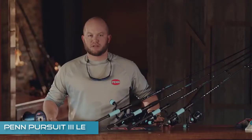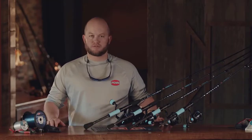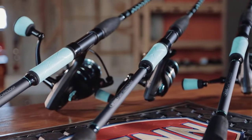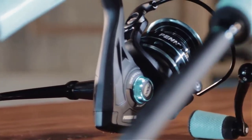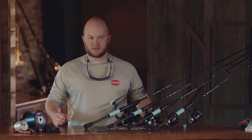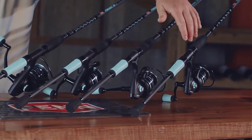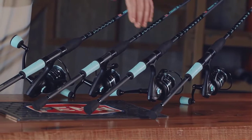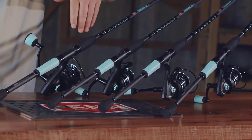Hi, Ben Joyce here, Penn Brand Manager, to talk to you about an exciting new launch for this year — the Penn Pursuit 3 LE Combos. These are an extension off the standard Pursuit 3 combos that we have. Our smallest size is the 2500, and we move up to a 3000, a 4000, and a 5000 combo.